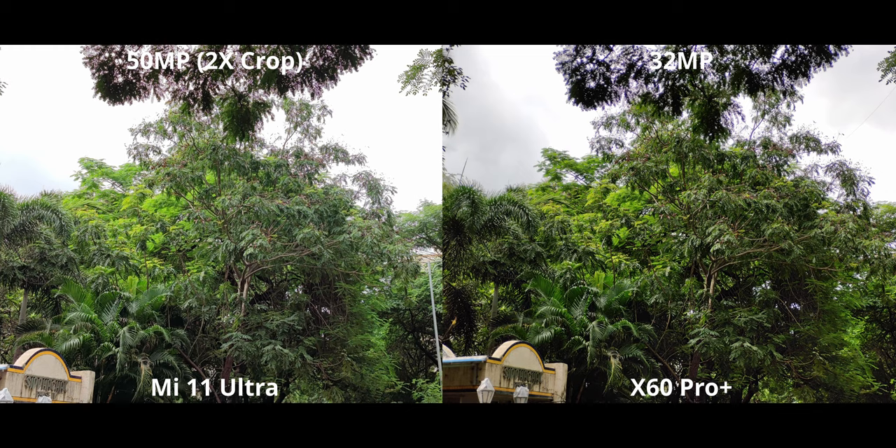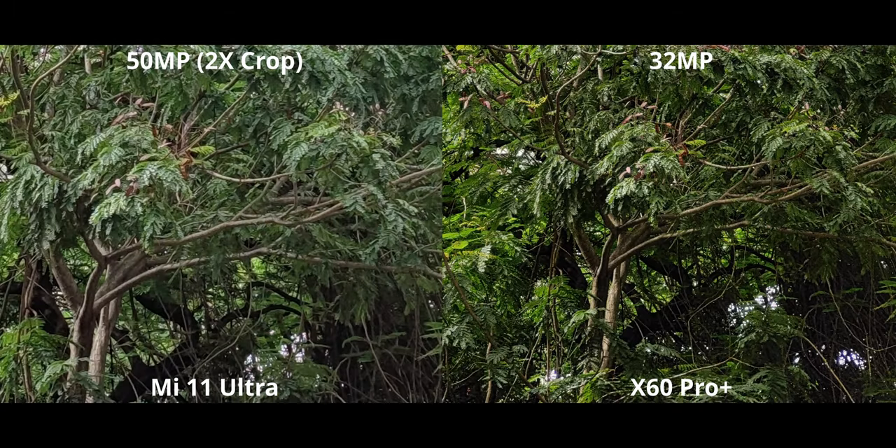Here we have 2x zoom — the 32MP version on the X60 Pro Plus — and nothing like that is present on the Mi 11 Ultra, so I just cropped into the 50MP version. The detail difference is very obvious. Cropping in further, that's pretty huge if you ask me.